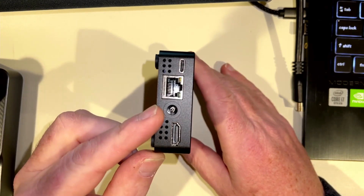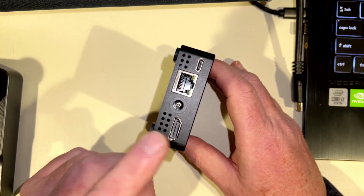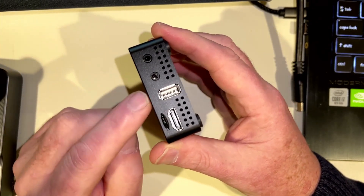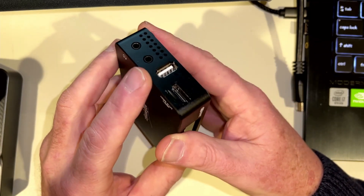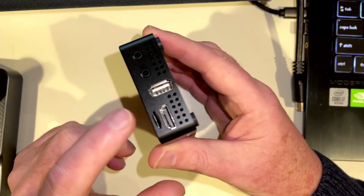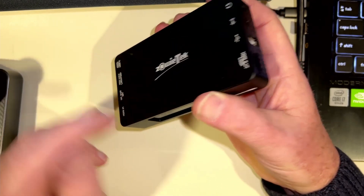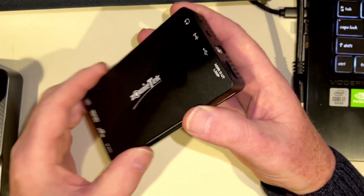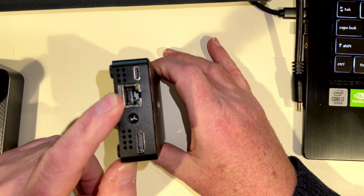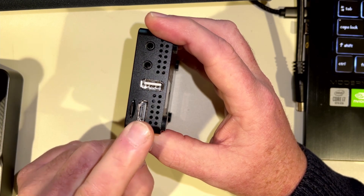It has a DC out port, so if you want to power something else at 12 volts, you can do that. There's HDMI in — if you are encoding, you would put HDMI in to encode it and go that way. It has headset out and audio in jacks, a USB-A port for networking and firmware updates, an SD card slot for recording, and HDMI out or loop out. If you're encoding, you could loop out to another monitor to see what you're encoding, or record to the SD card.